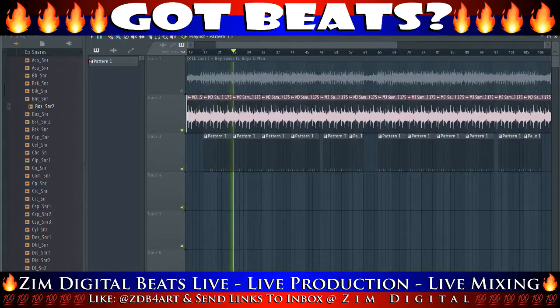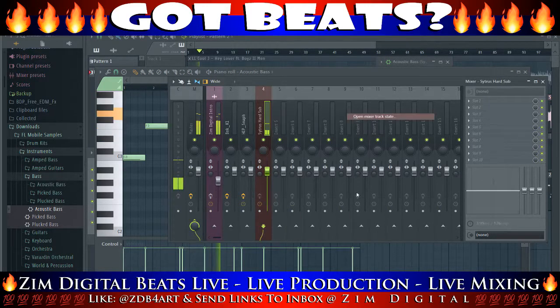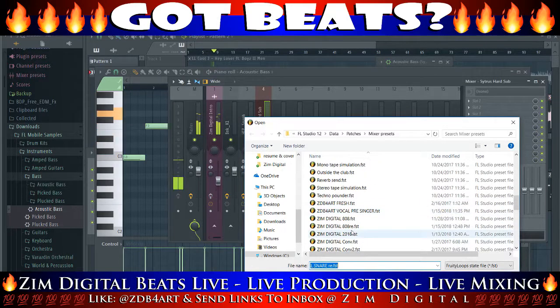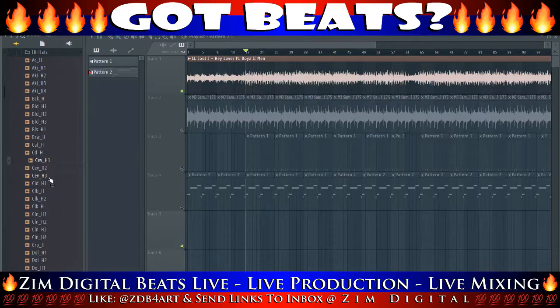It really more so depends on how you can mix that particular snare. So we got the basic beat here. Now, I know I didn't show you how I dropped in the bass sounds, but there's the bass — kinda trying to give you a quick overview. And here now we're gonna try to find the perfect, or at least a close, hi-hat.